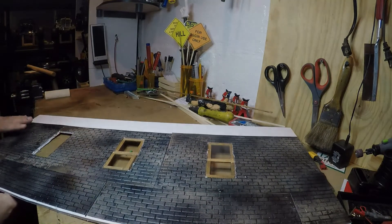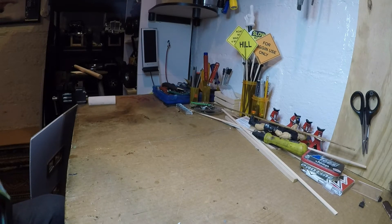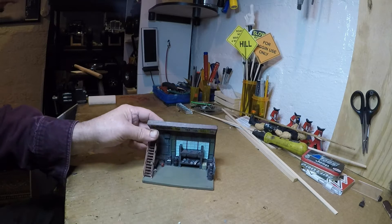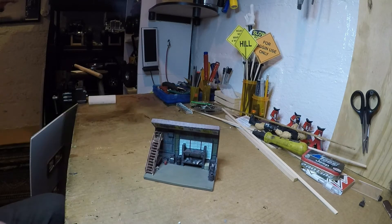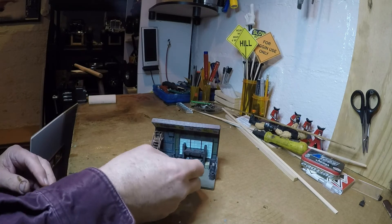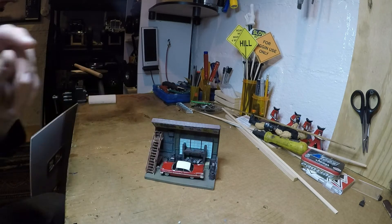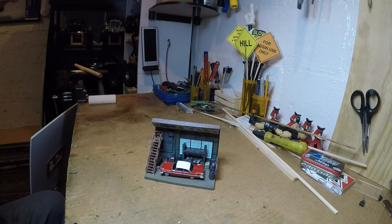Let me show you what else I'm up to. While I was at the hobby shop looking for different details and stuff, I ran into this — it's a 'Darnell's Garage' sign — I could not pass it up. I was gonna put it in the upstairs of the garage, but I don't know, it looks a little out of place. I still like it though.